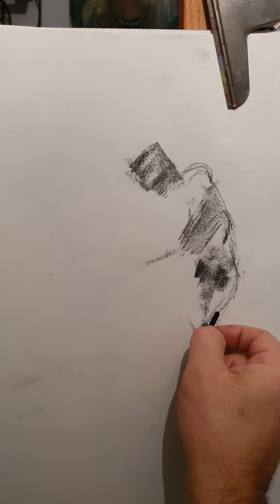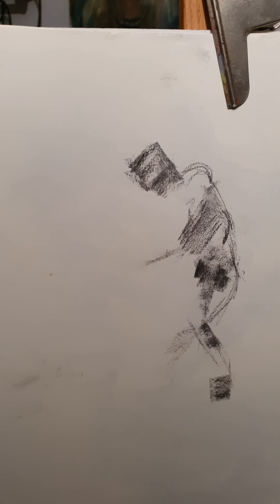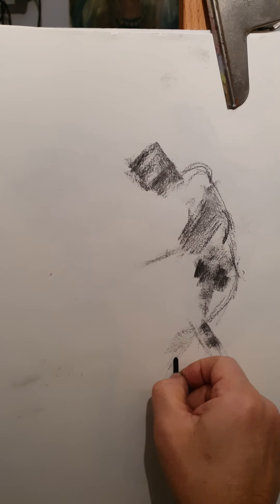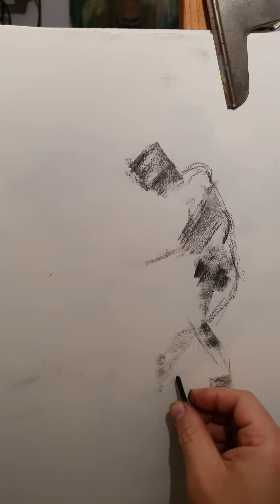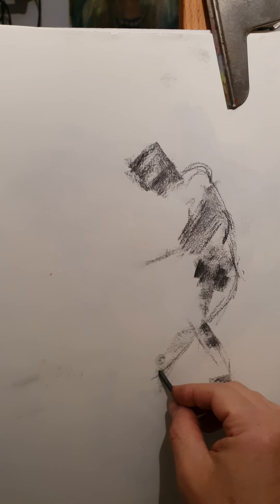And then his left leg — the left leg, the heel, and then this powerful movement of his foot.